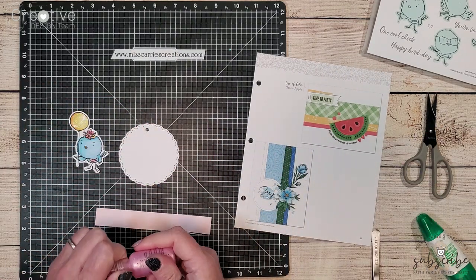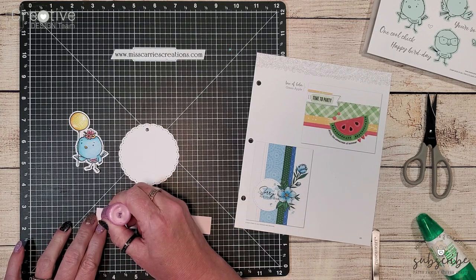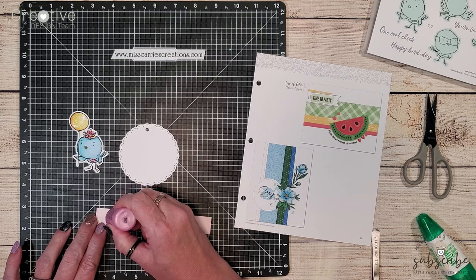The scallop tag comes from one of our retired tag collections — you might have it in your stash. I'm going to be decorating the edge using some liquid pearls. Before I add the pearls to the tag I do want to test them on a scrap piece of paper just to make sure they're flowing well and I don't have any air bubbles.